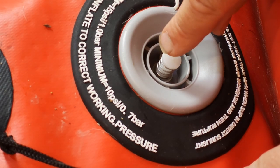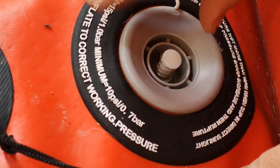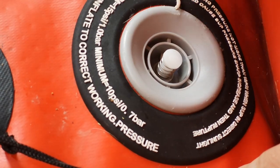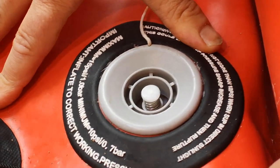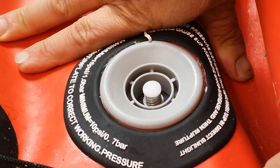So when I come to let it down, you might need a bit of pressure to do this, because your paddle board should be at a much higher pressure than this. If you press it in, out comes the air. And then you can roll it up, and the air can come in and go out.